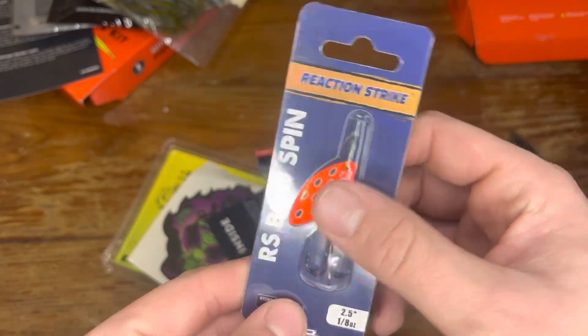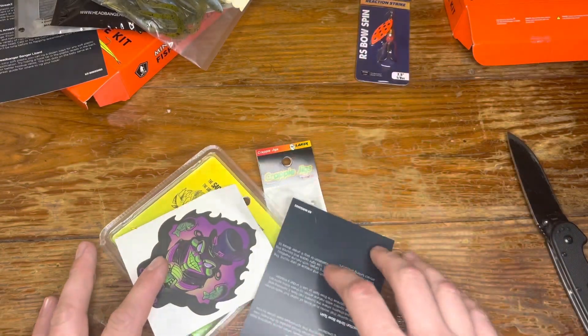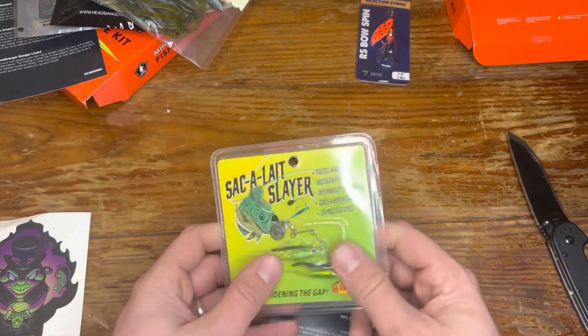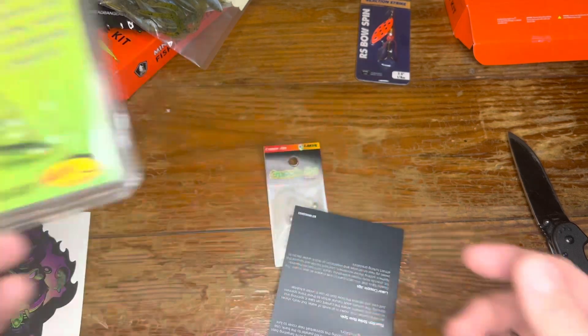First up we got what they call a rooster tail spinner — 1/8 ounce. That's nice, nice bright color. Good for early spawn season — that reddish orange is usually a good crawl representation.